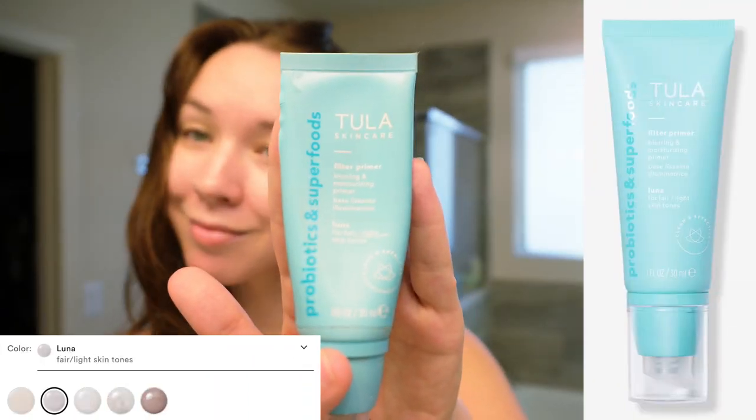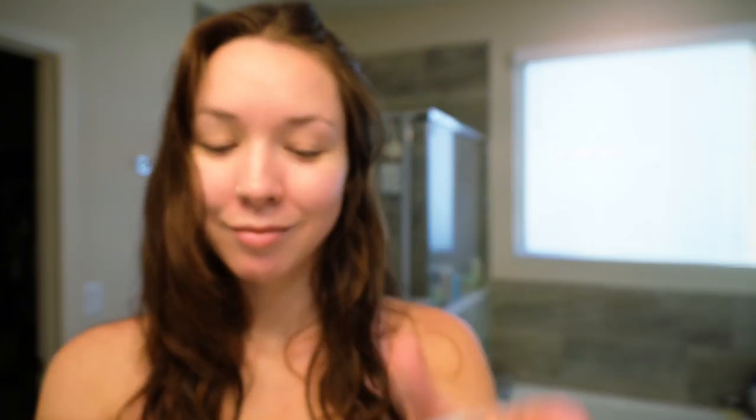Of course we're going to start with primer. I'm using the Tula Skincare Filter Primer in Luna. I always start with primer because I don't have the best pores, so any kind of blurring effect is great for me, and I do find that it helps with some oil control throughout the night.